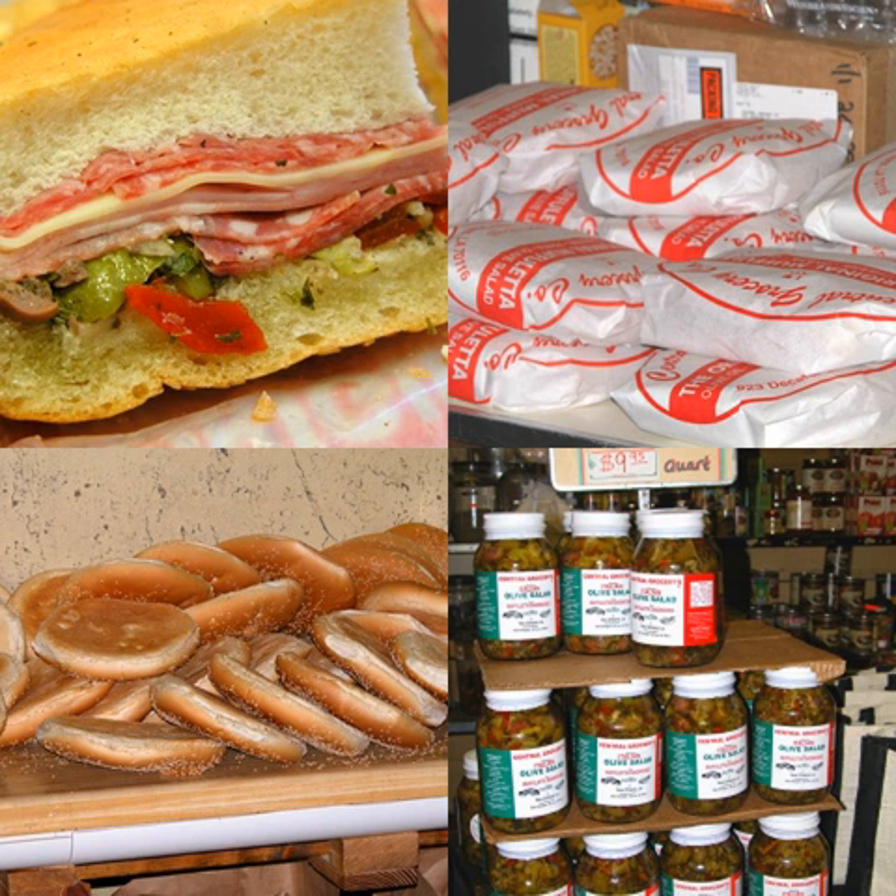The muffuletta is both a type of round Sicilian sesame bread and a popular sandwich originating among Italian immigrants in New Orleans, Louisiana, using the same bread.